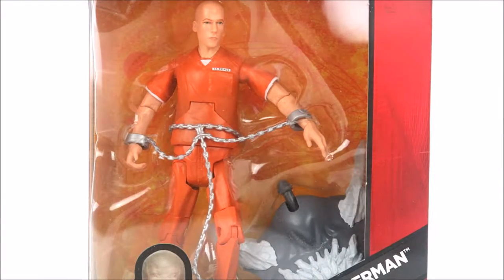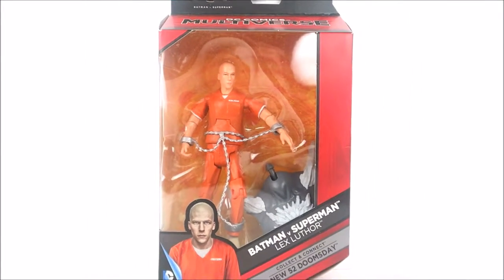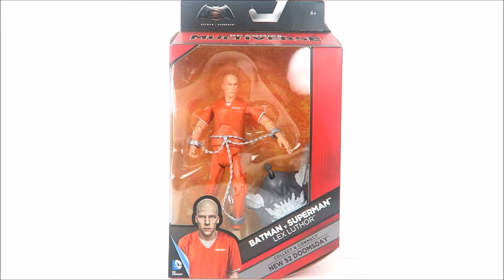Welcome back to another DC Comics Multiverse action figure review. This time we're looking at the Batman v Superman Lex Luthor in his prison uniform. Lex Luthor is one of the characters from the Batman v Superman movie that I really didn't care much about, but the reason I picked this guy up is for the big Doomsday torso he comes with. From just looking at the package, the figure does have a great likeness to actor Jesse Eisenberg, so I could be surprised.